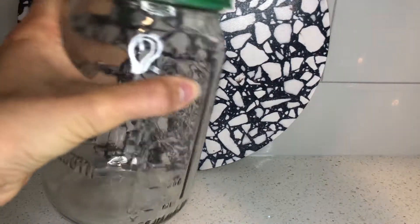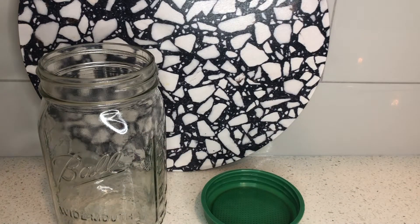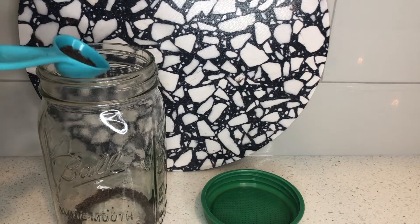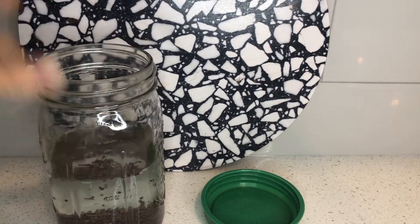First, unscrew the sprouting jar and then place two tablespoons of your desired seed into the jar. Completely submerge all the seeds in water and let that sit for about eight to ten hours.